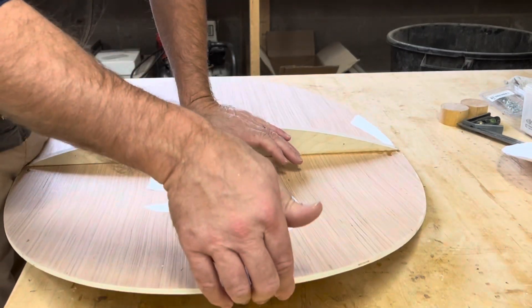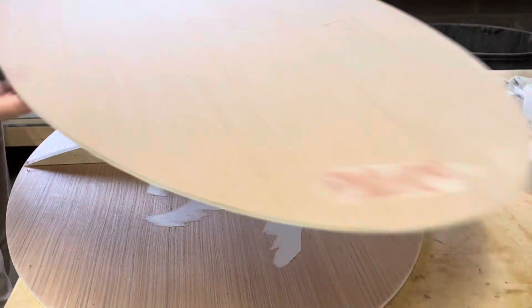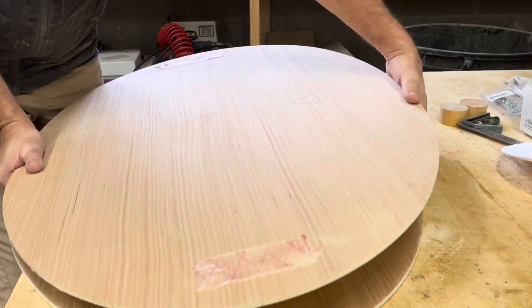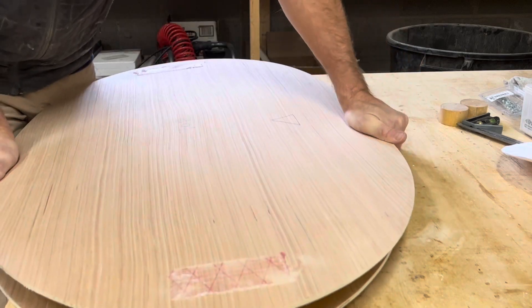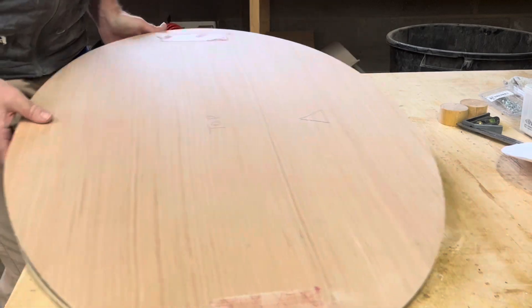These would flex up like this, and this is the top. We basically just clamp the heck out of it in this direction, then clamp all the way around the edge, and then you get this.